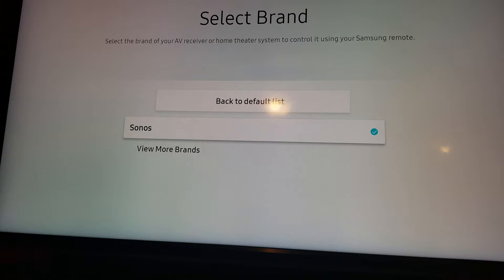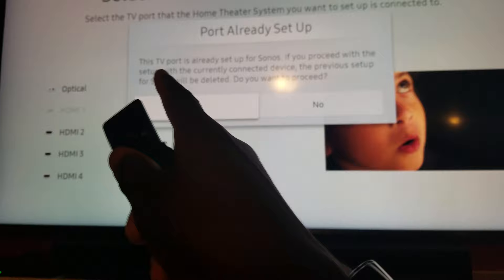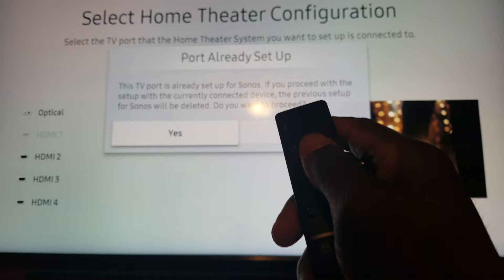You're going to select Sonos as it's already there, and go up to Optical — see where it says Optical? Go to Optical and hit OK. It will say the TV port is already set up for Sonos, and if you proceed, the previous setup for Sonos will be deleted. Do you want to proceed?